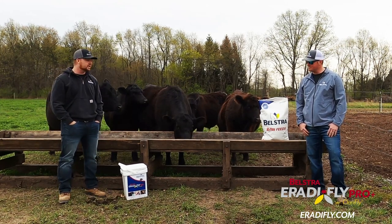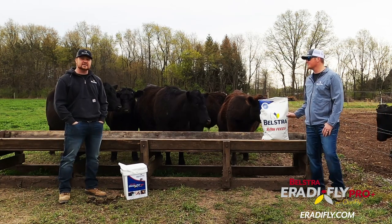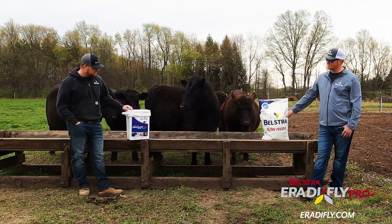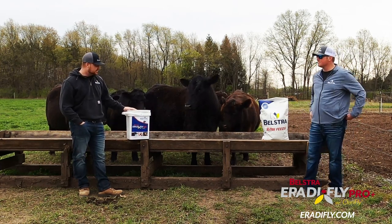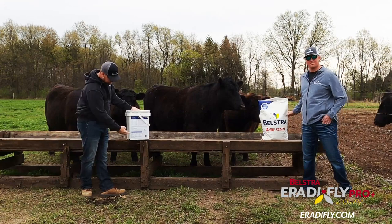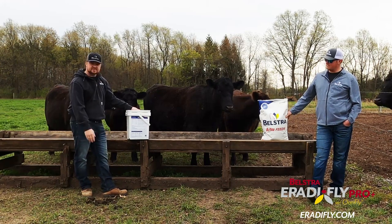Today we are going to feed this five-head cattle with Belstra Beef Maker and then top dress our Rat-a-Fly product. Rat-a-Fly comes in a five pound jug, a 20 pound bucket, and a 50 pound feed bag. Today we are going to use a 20 pound jug. The packaging includes cattle, swine, and equine feeding instructions with the amount required for each animal depending on body weight listed on every package.